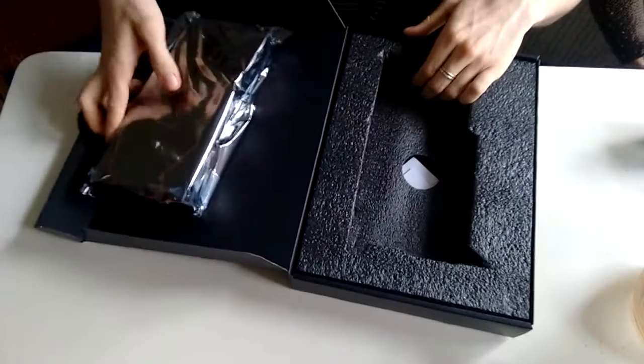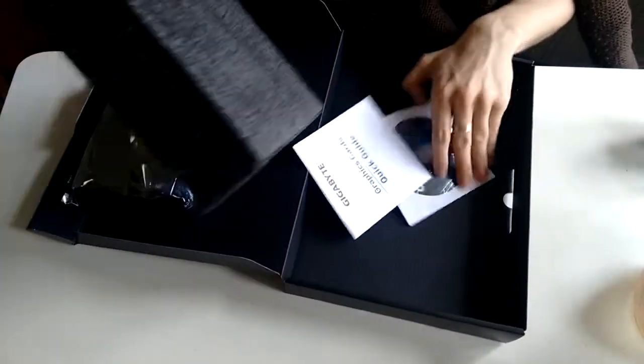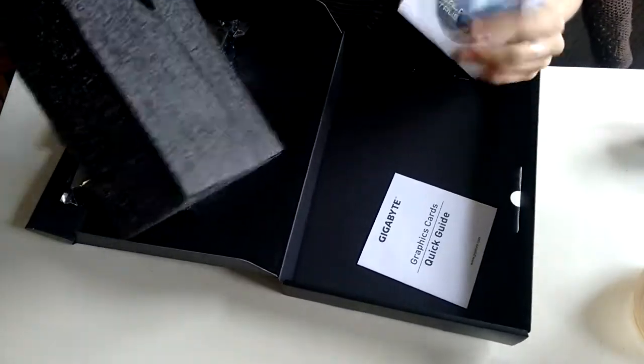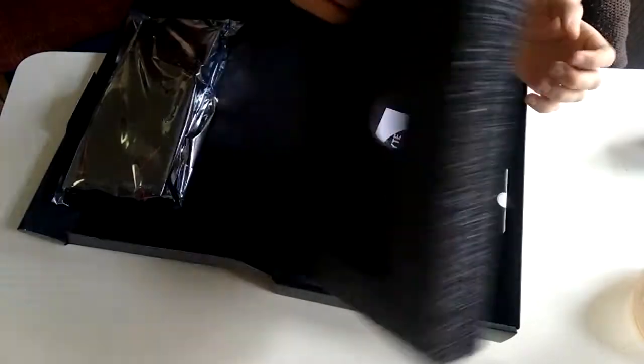Here's the card. Here's some documentation. I don't have a reader for that, but thanks.